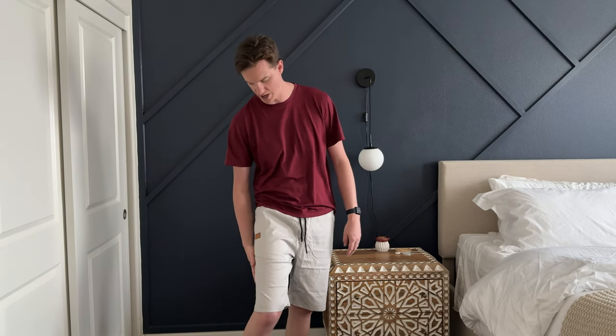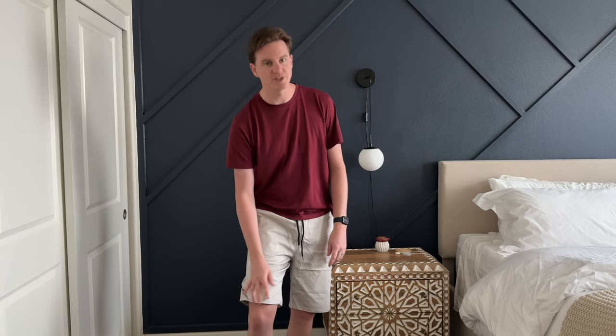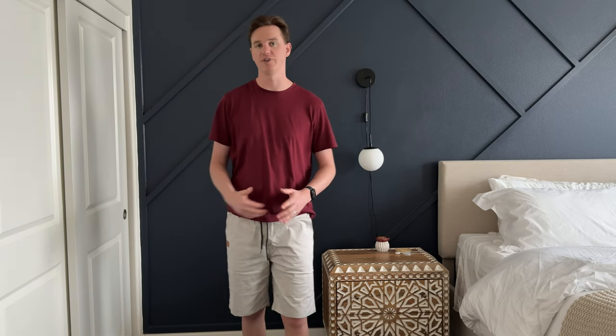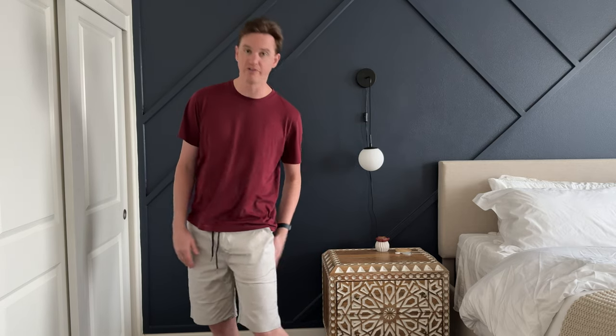The material is super soft and seems like it would be fairly breathable. It's not like a thick cotton — it feels almost like workout material, but a little thicker. So it might have a little bit of wick-dry, or it might just be a nice soft, more premium material. I really like these shorts and look forward to wearing them this summer, and I think you will enjoy them as well.